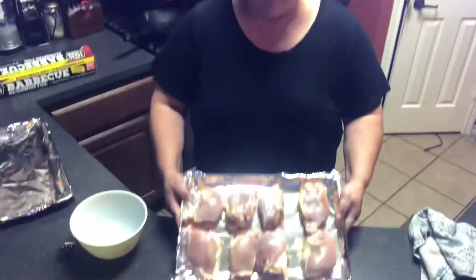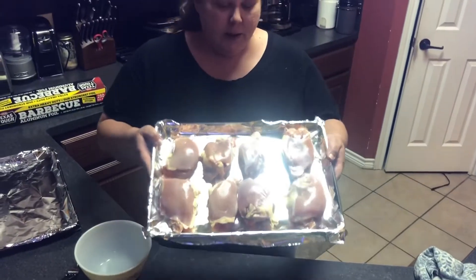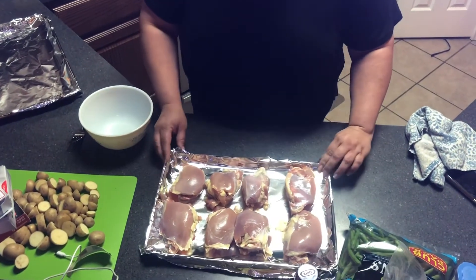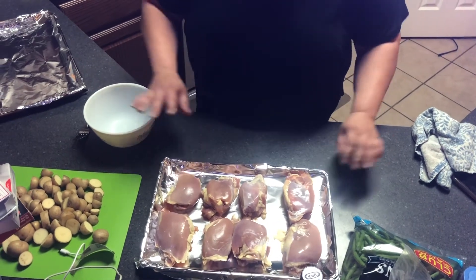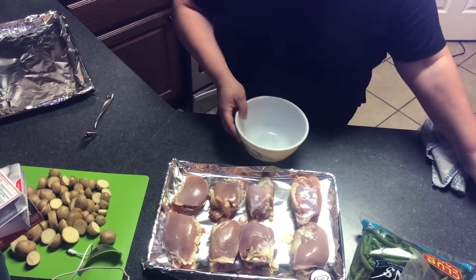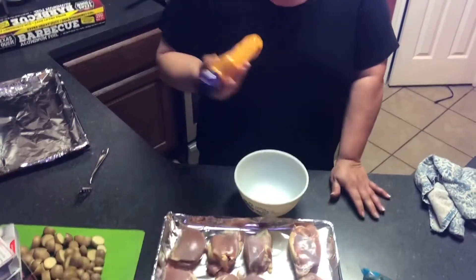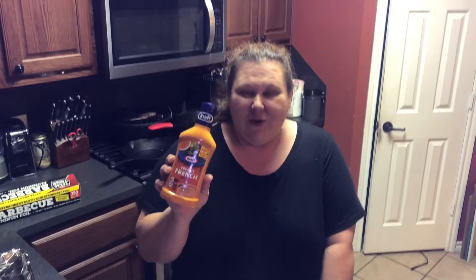For this recipe, you're going to need eight chicken thighs. I like chicken thighs more than I like chicken breast, so we've got eight boneless, skinless thighs. You're going to take some creamy French dressing — about half a bottle. It calls for eight ounces and this is a 16-ounce bottle. And then about half a jar of apricot preserves — this is an 18-ounce jar.